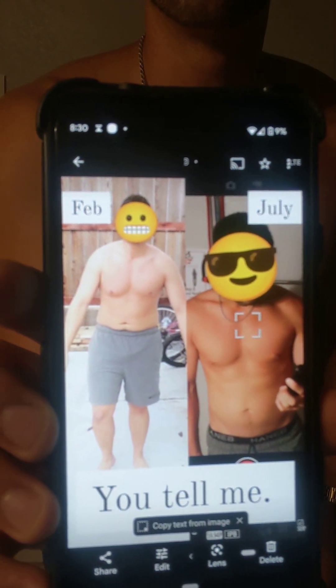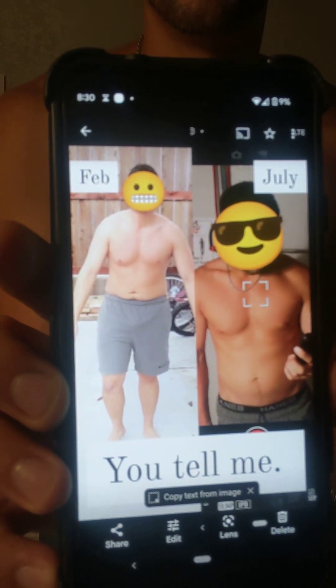Here's a before and after. That's a difference of 50 pounds.